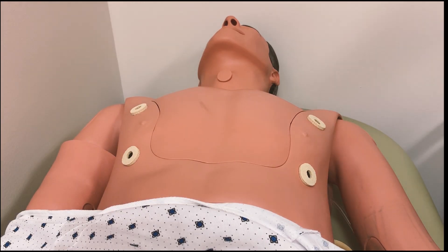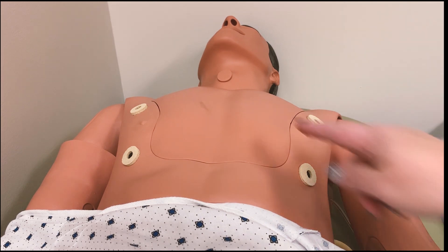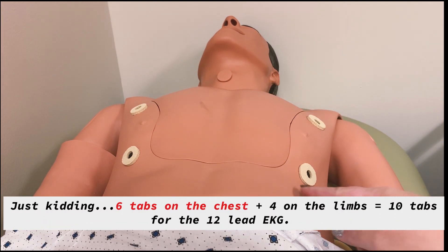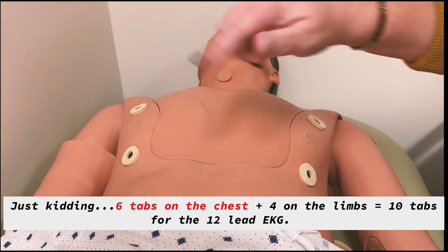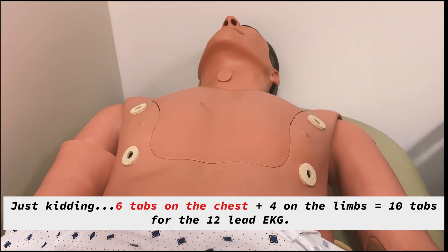Hey everyone, it's Professor Li. I'm going to show you today how to place the leads and attach the wires for a 12-lead EKG. Even though this is called a 12-lead EKG, we actually are only putting on 10 tabs around the chest area, and then we are going to put on four peripheral leads — one on each arm and one on each leg.